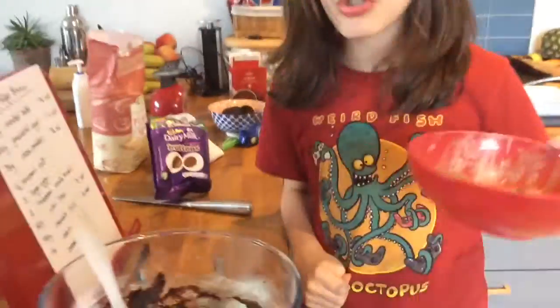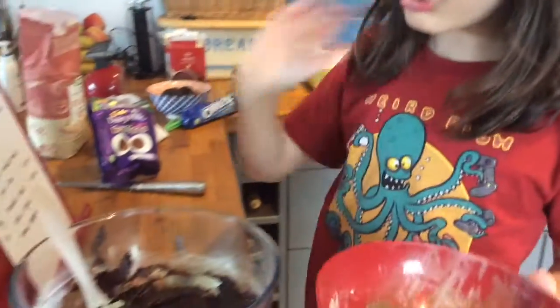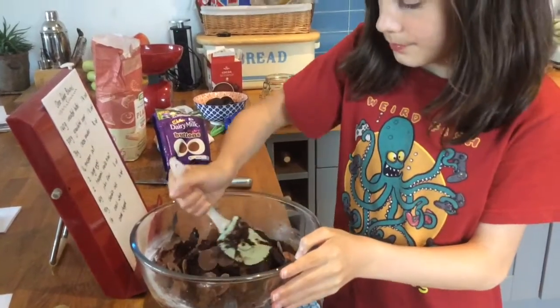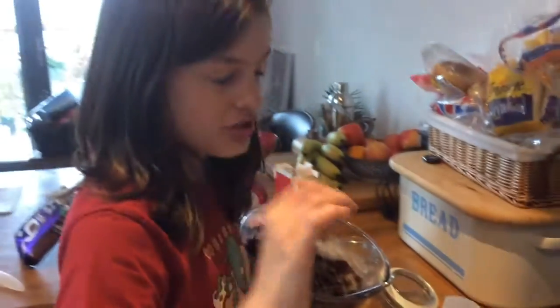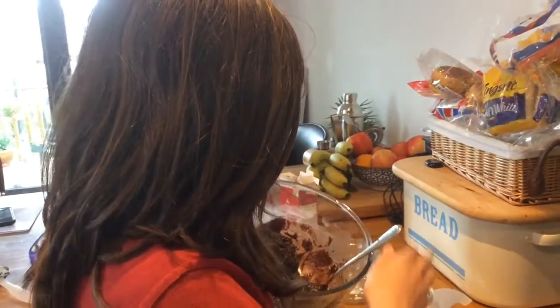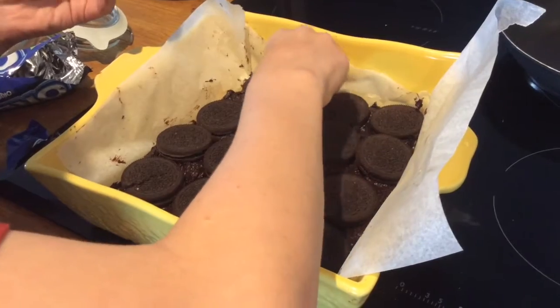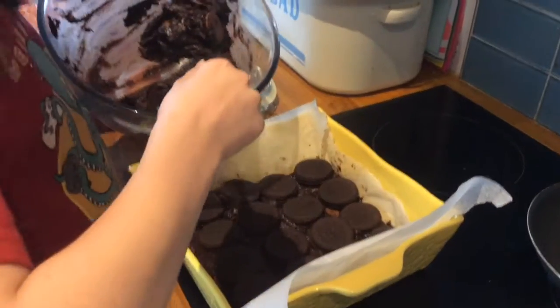Now get your 90 grams of chocolate chips — or we're using big chocolate buttons, which should work fine too — and mix them in. Get a baking tray as close to eight inches by eight inches as possible. Put half of the mixture into the baking tray, then place the oreos on top of the first layer, and put the second half of the mixture on top.